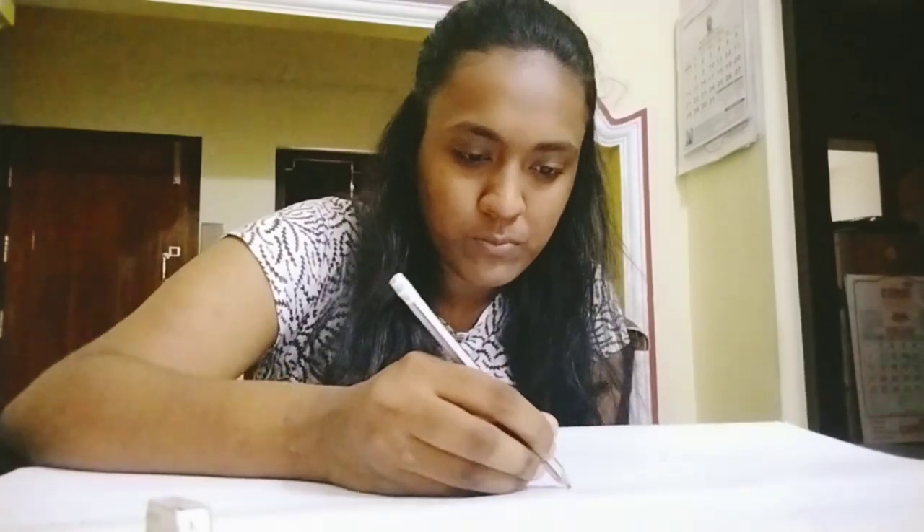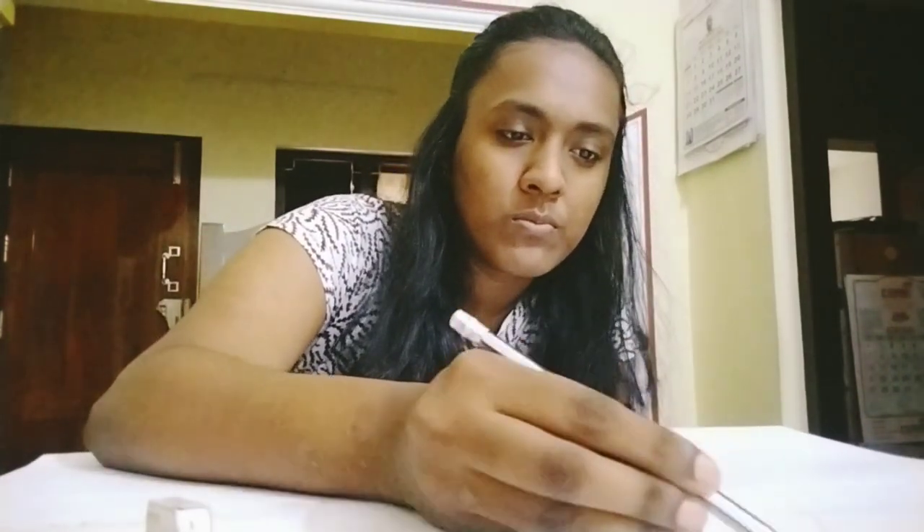My seminar topic was muscles of facial expression, part 3 — that is, muscles around the oral cavity, mainly the orbicularis oris.